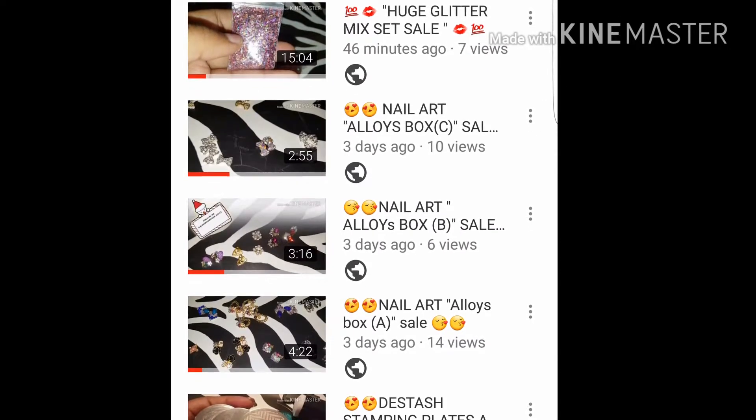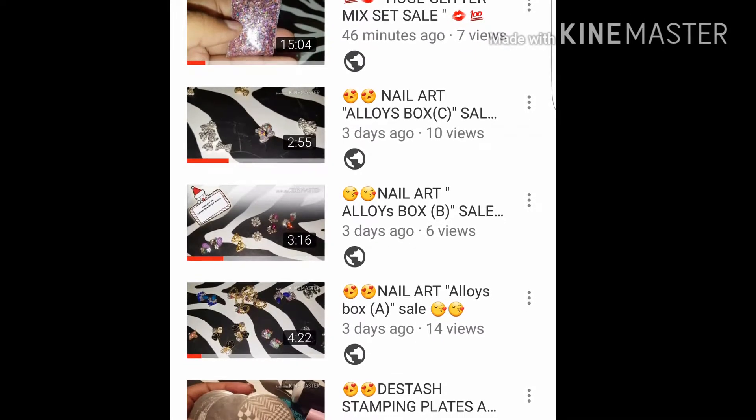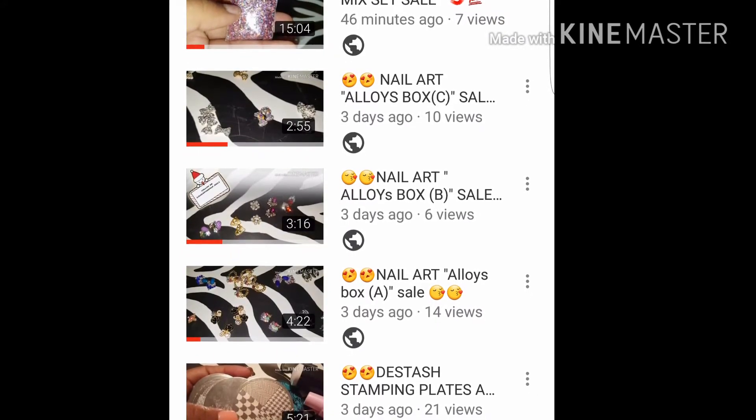And if you want all three boxes plus the stash, it will be $58 shipped. If you are interested, hit me up. Comment down below if you have any questions.